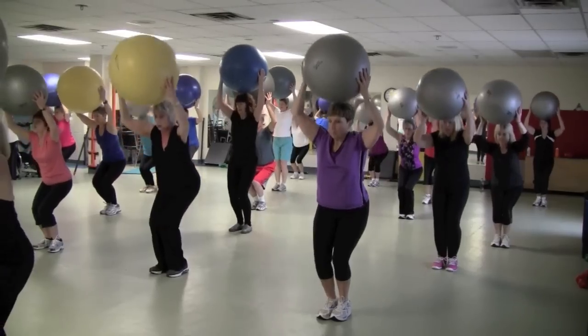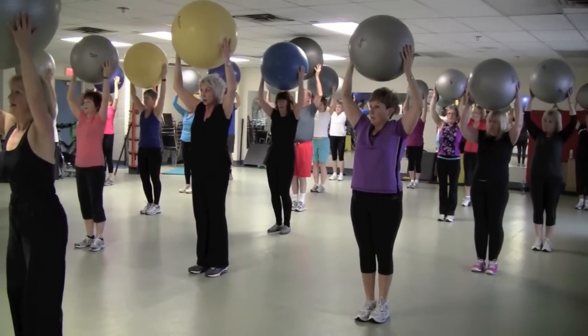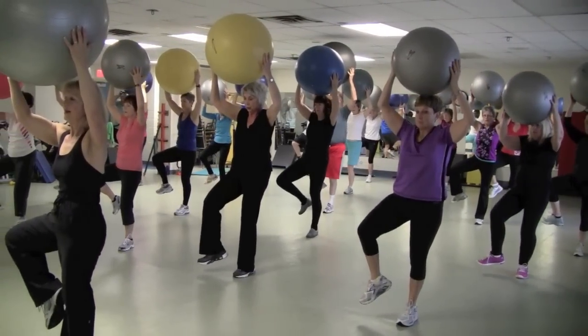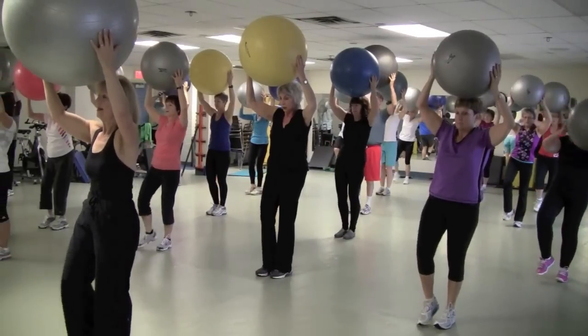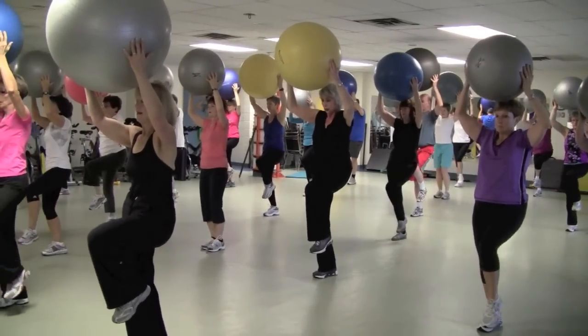Yes. Stand right here, drop one, hold one leg up, balance. Hip hinge, bring it in, lower down, switch. Up, hip hinge, in, and down.